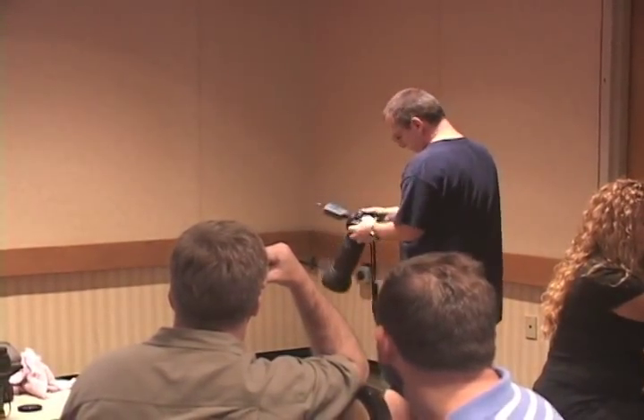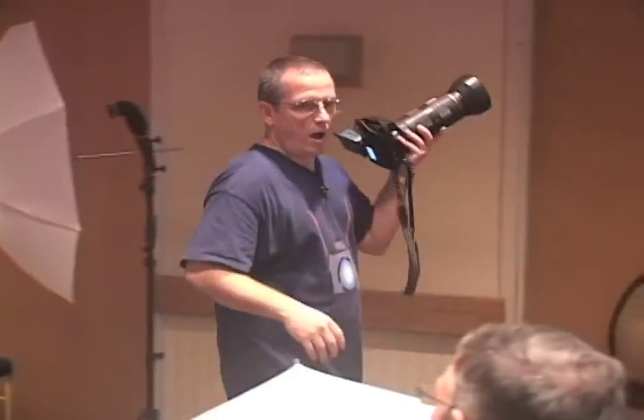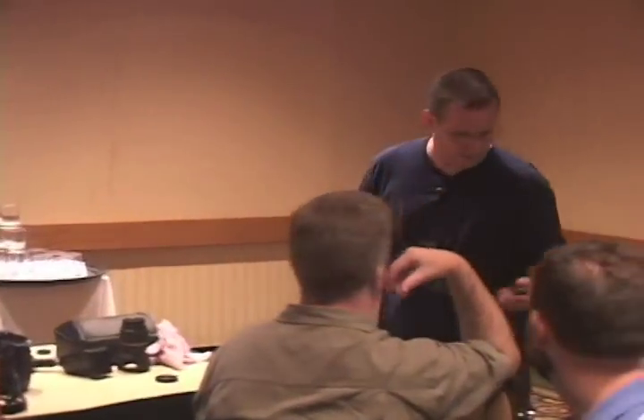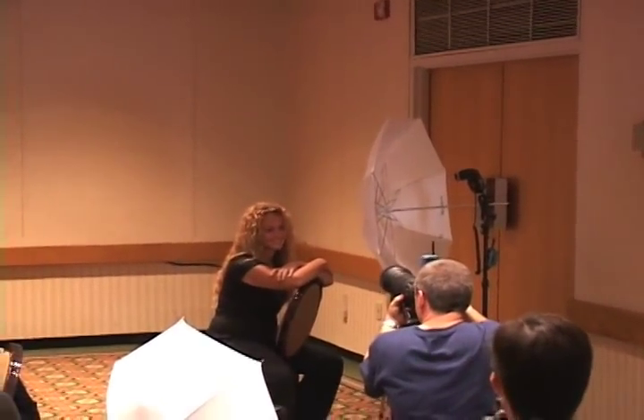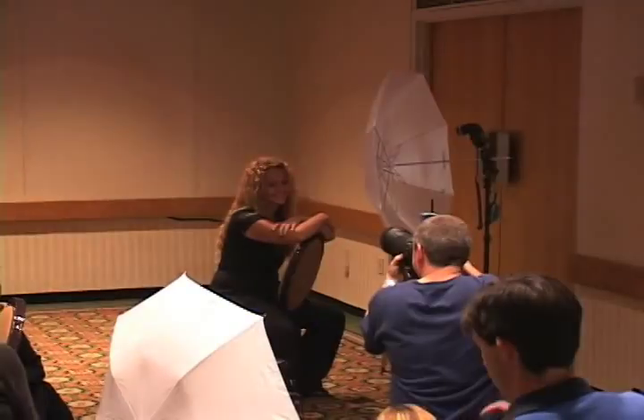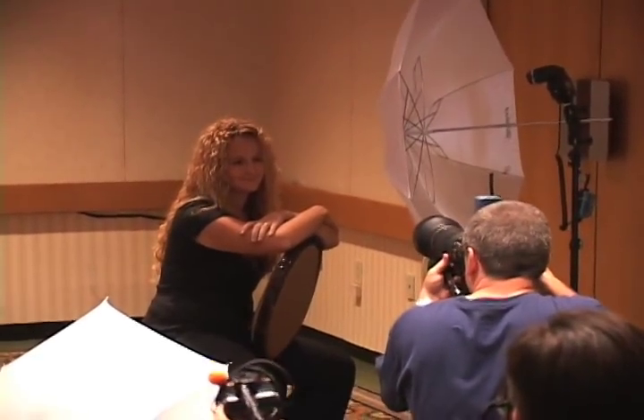I'm going to see exactly where that wall is hitting me at f/5.6. The wall is about one stop down from medium gray, so that's fine. I want a fairly low working aperture here because I want to throw that wall out of focus—I don't like the wallpaper pattern on it. This is working.